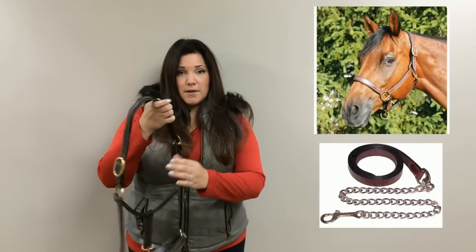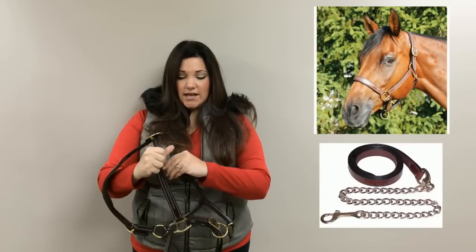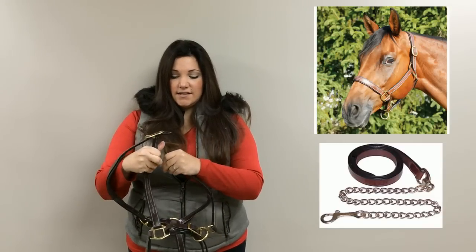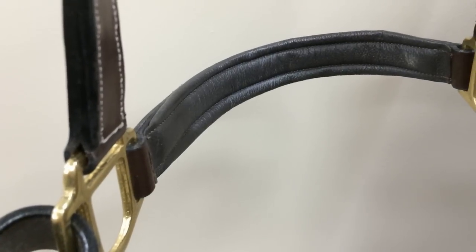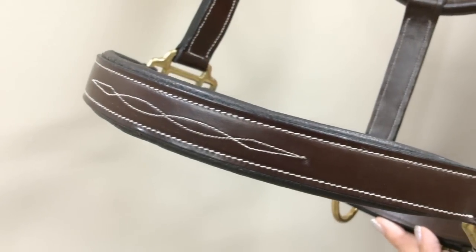It features a double buckle crown and a throat snap for easy on and easy off. The best part about this halter is that it has a padded crown with a padded noseband, and just to top it off, we have fancy white stitching.